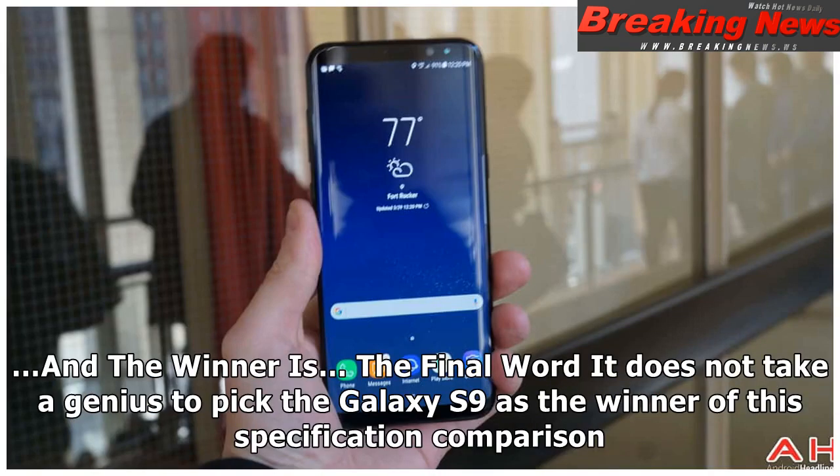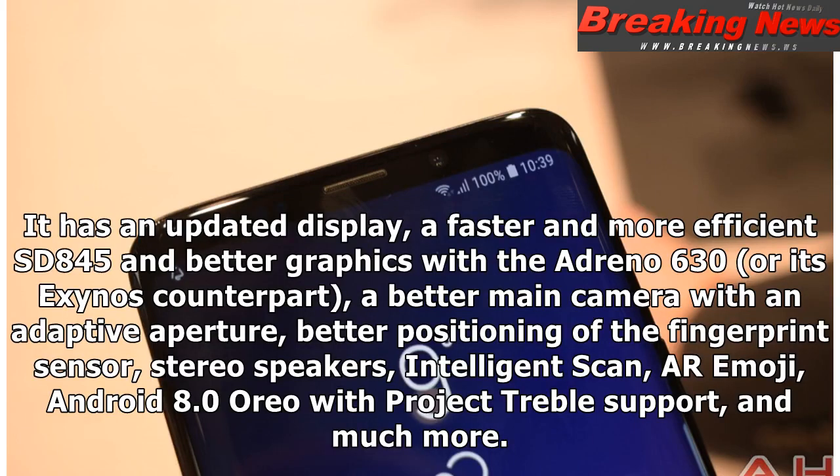The final word: it does not take a genius to pick the Galaxy S9 as the winner of this specification comparison. It has an updated display, a faster and more efficient Snapdragon 845 with better graphics from the Adreno 630 or its Exynos counterpart, a better main camera with an adaptive aperture, better positioning of the fingerprint sensor, stereo speakers, intelligent scan, AR emoji, Android 8.0 Oreo with Project Treble support, and much more.